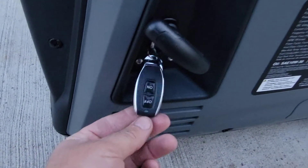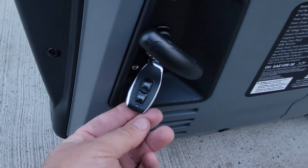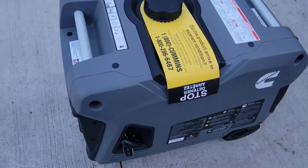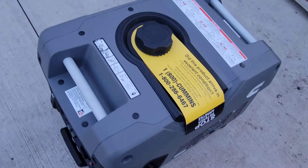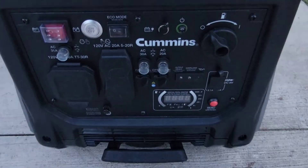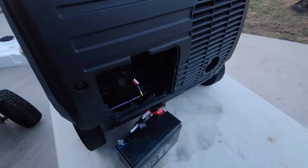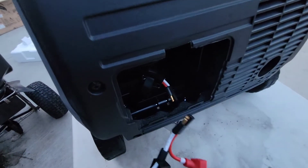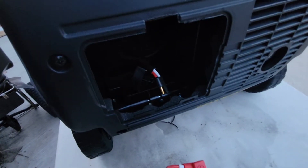Here is the remote. It looks like you have to put oil in it. It has a nice little handle to lift it. The battery did not come hooked up — it came from inside the pouch area.